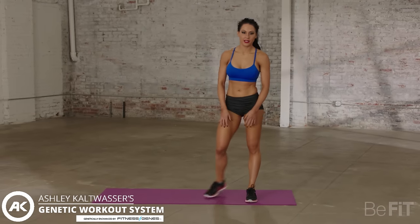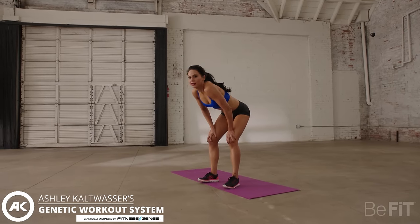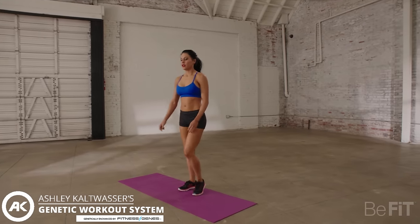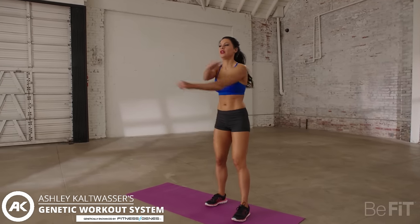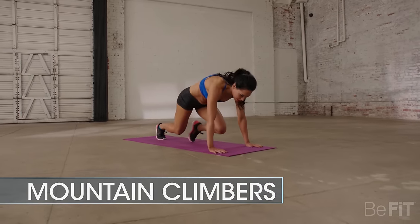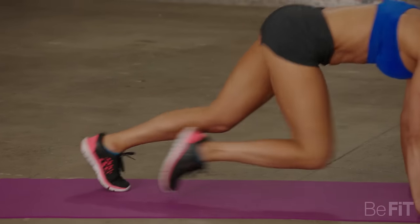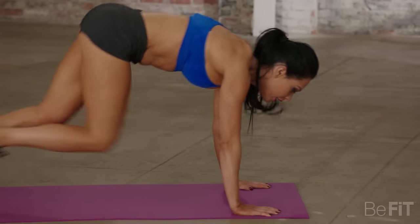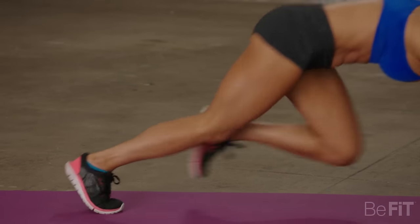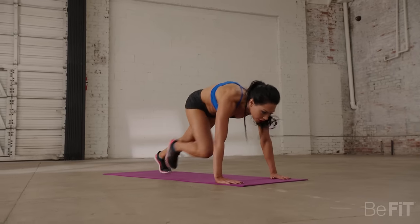Another 30 seconds rest. In through your nose, out through your mouth. You should really be challenging yourself here. Stretch in between if you need to. Getting into it again — we're going to do some mountain climbers. Ready? And begin. Remember to keep these knees up high. Push yourself. The faster you move, the more intense it'll be. Push, push, push. Only a few more seconds. And rest.